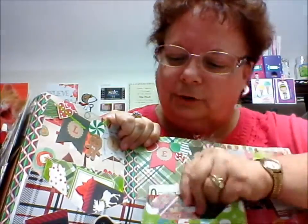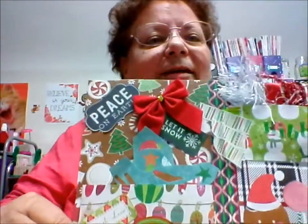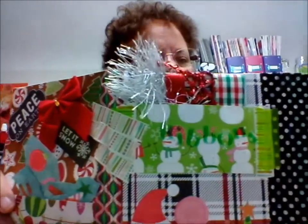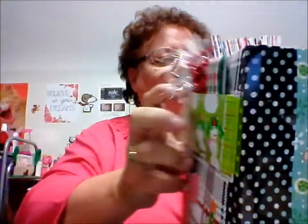It would take me forever to show you everything, but she has some wonderful stuff in here. Look at the bows. I'm probably repeating myself because I'm trying to get everything in that she did. I just think it's so cute.